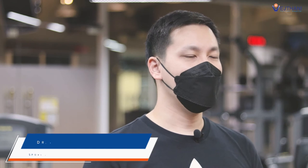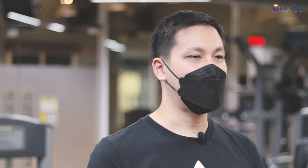I am an orthopedist at Vettani Hospital. Today I am going to show you how to do arms, back and body muscle stretching exercises. Let's start.